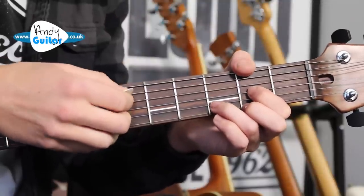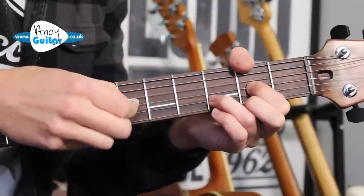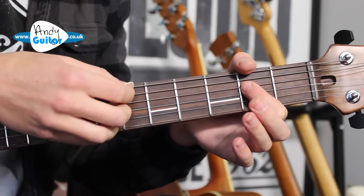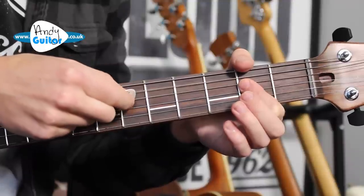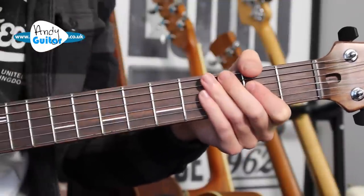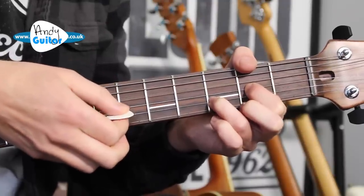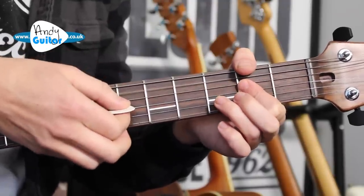When we strum the D power chord, we're going to play strings 4, 3, and 2. And then when we play the A power chord, we're going to be playing strings 5, 4, and 3 — just the thicker three strings of each chord, the D and then the A.